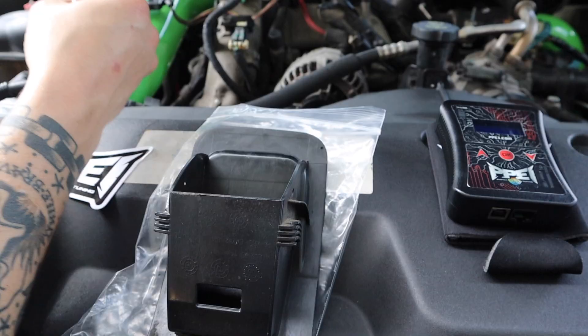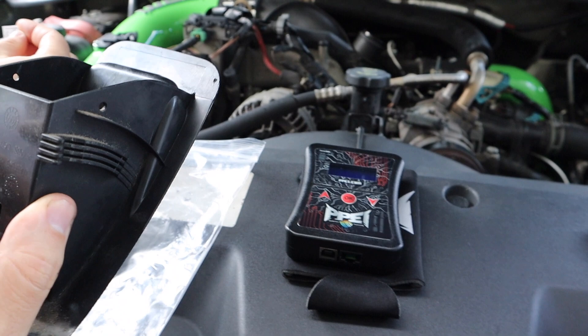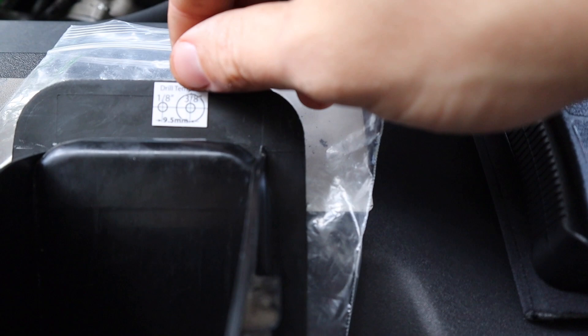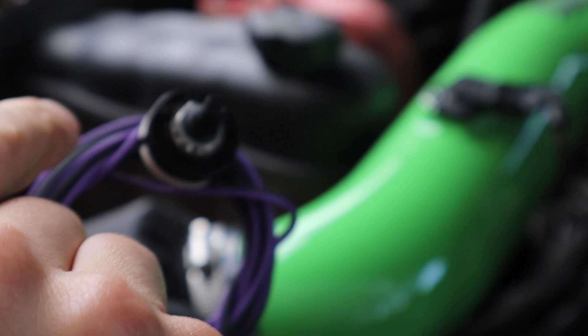We now pulled out this piece of plastic. We're going to mount the switch so it sits inside here. What Corey has in his hand is a drill template. The 3/8 is obviously for the switch itself, and this other piece is just a switch anchor. You drill a hole there and it sits in — that just keeps your switch from moving as you go from tune to tune. They give you one for each hole: one for the 1/8 inch and then 3/8 is for the actual switch.